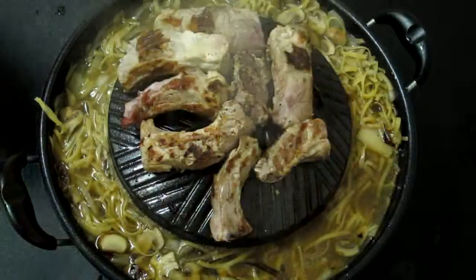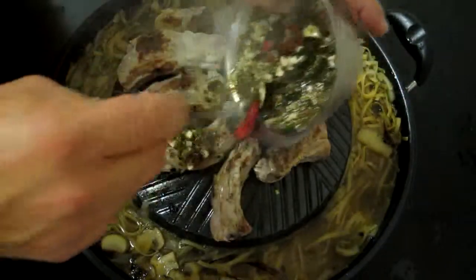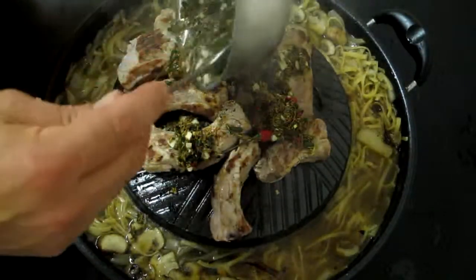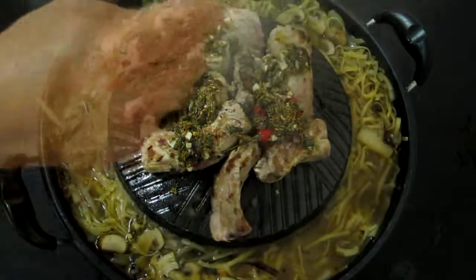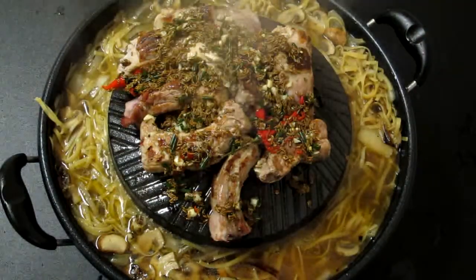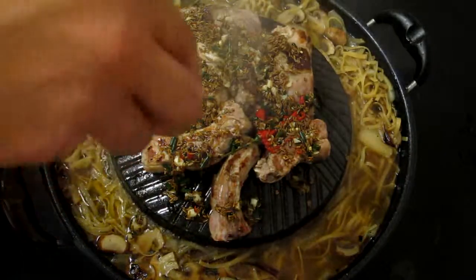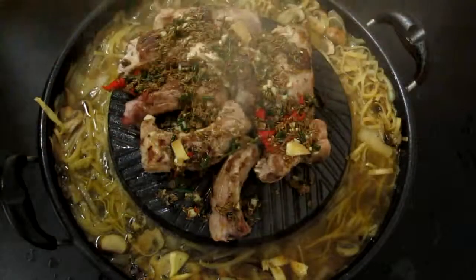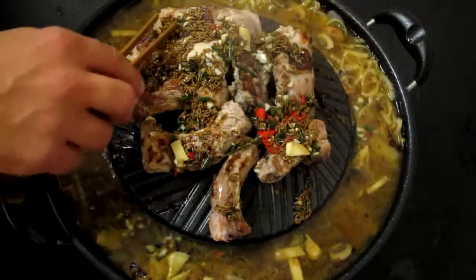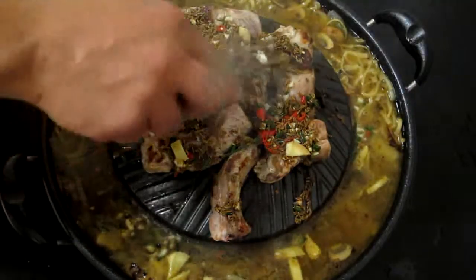There are little sear marks on there. We're going to add our seasoning, a little spicy, and a little bit of ginger. And there you have Hunan seasoned ribs.